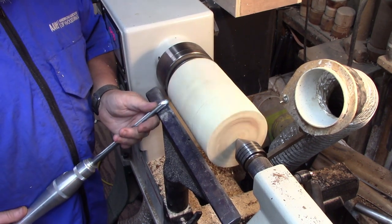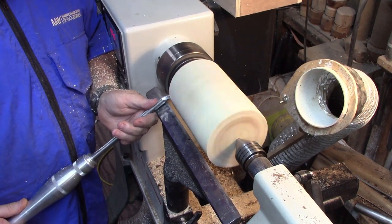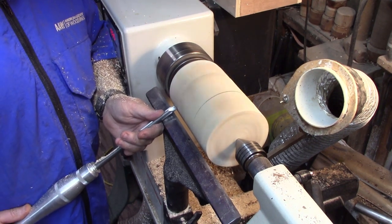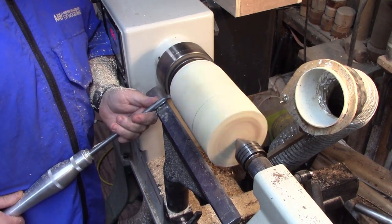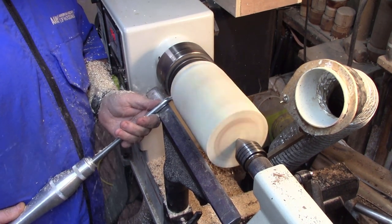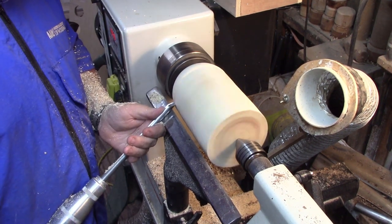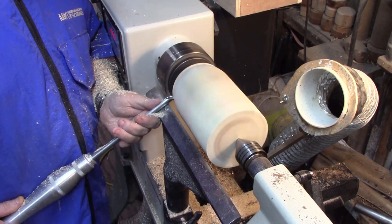We'll get the lathe started. This is where I found out that I have to make pretty easy cuts, because if you can see the dust coming off, a lot of that is tear out. This wood was bone dry and it's pretty badly spalted. So it's really soft and it's hard to cut without tear out. Just make sure your tools are sharp and make light cuts and everything will work out fine. I also had a lot of bug holes and things like that in this piece, so I did a lot of repair work in it.